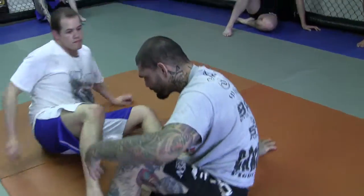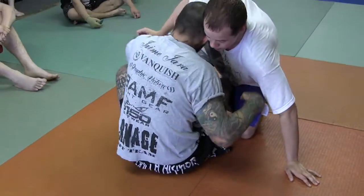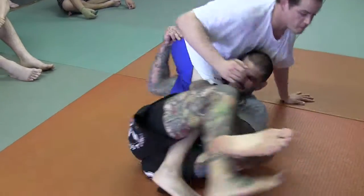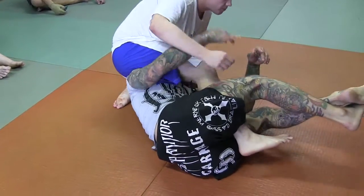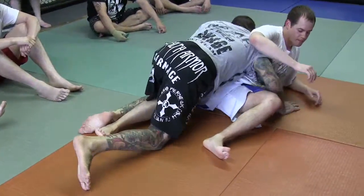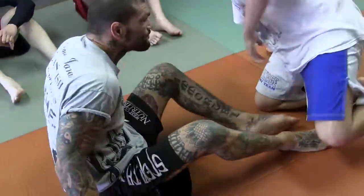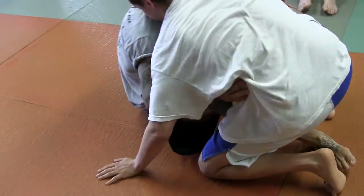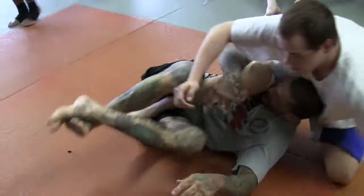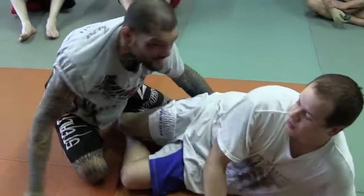So this is the motion. I'm here, he goes here, I pull him, I go, he sits. I can't get him. I grab this leg, I pull him to me, and I drive into him this way. One more time — comes up, here, he sits, grab his knee, and I'm going the other way.